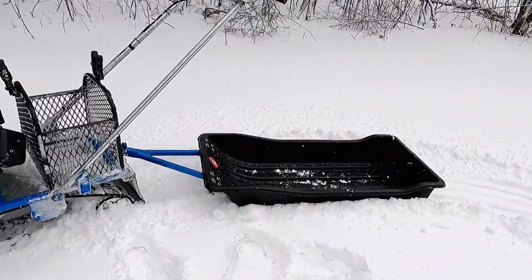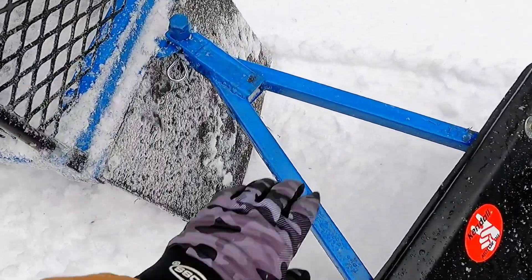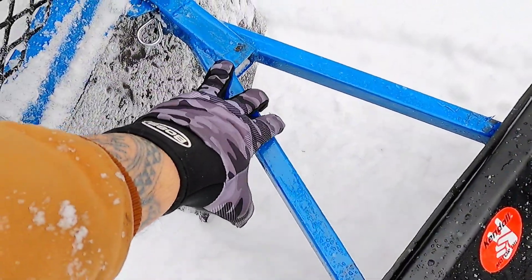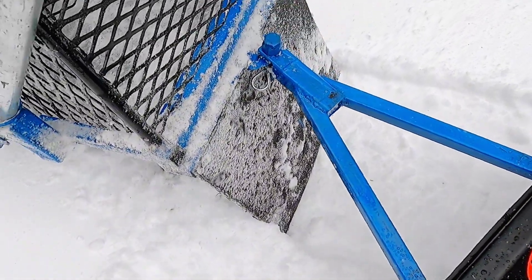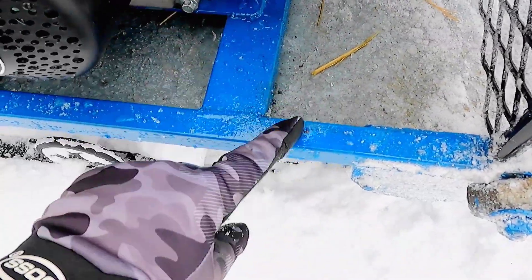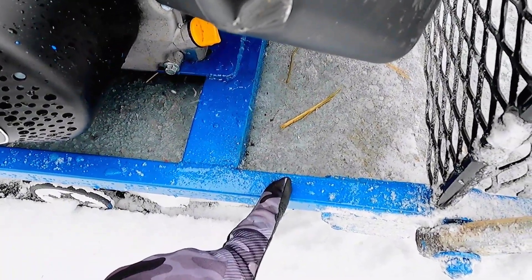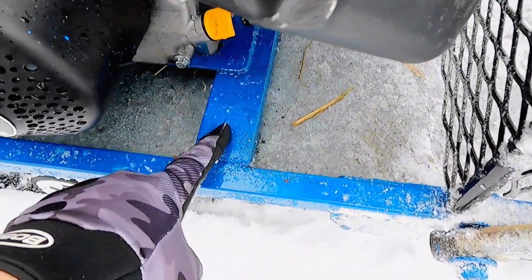Starting with the basics: the sled I already had, so that's not counted in the cost. The hitch is just some square stock tubing I had on hand. The mud flap was a tractor trailer mud flap I cut down. The frame is built out of square one-by-one tubing — I bought two four-foot lengths, around $17 each, and that's included in the cost below.